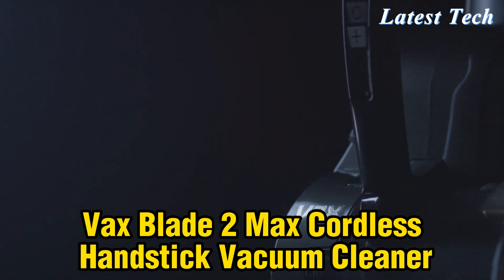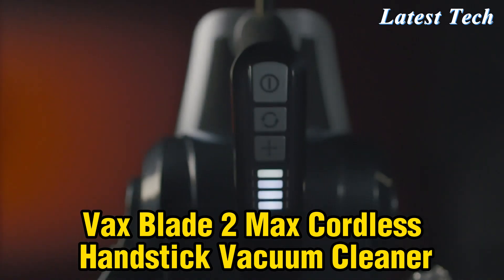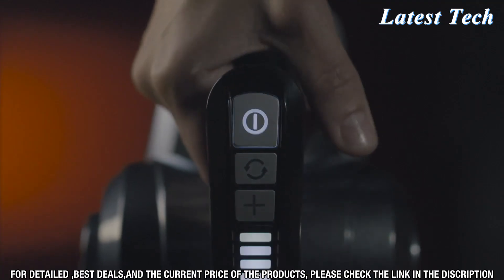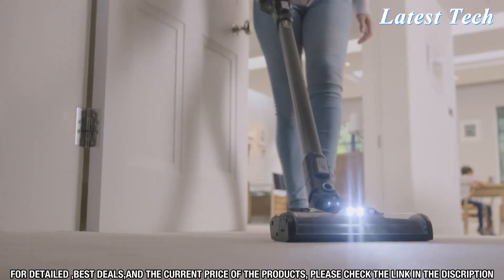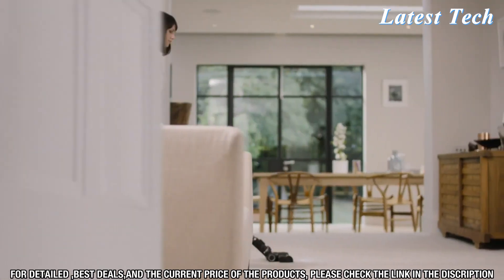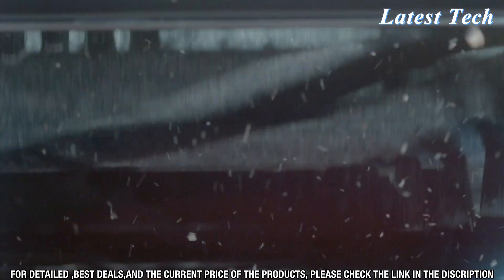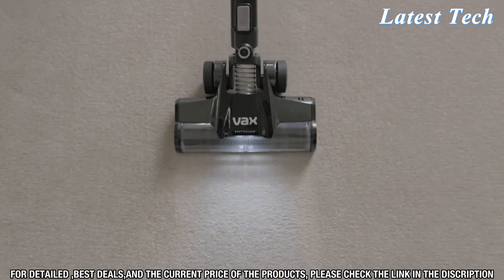Introducing the Vax Blade 2 Max Cordless Handstick Vacuum Cleaner, the perfect tool for cleaning up around the house with powerful suction and a cordless design. This lightweight handheld cleaner is perfect for quick clean-ups when you don't have time for a full vacuum. The Vax Blade 2 Max is designed with a powerful motor that offers up to 28 minutes of runtime on a single charge, so you can make sure your floors are always spotless.